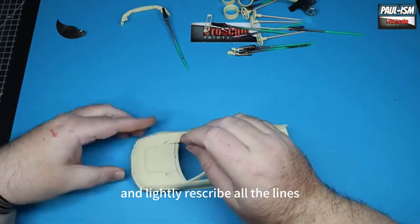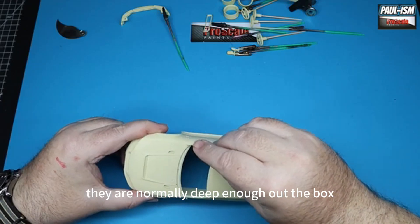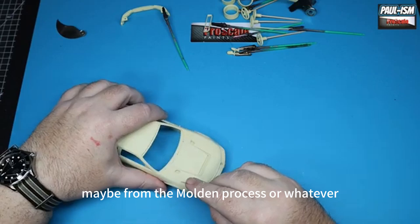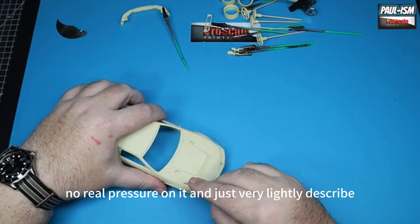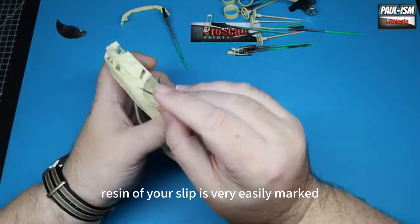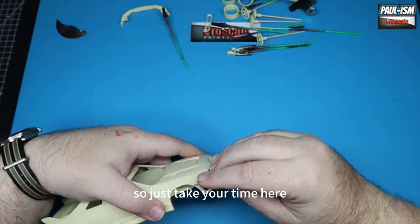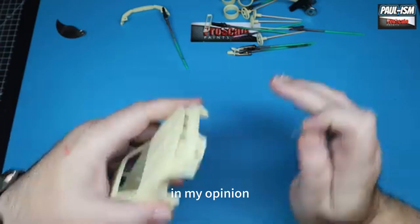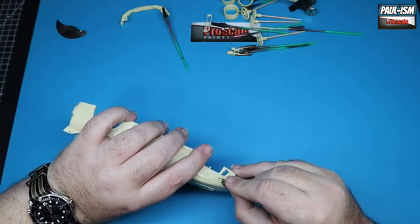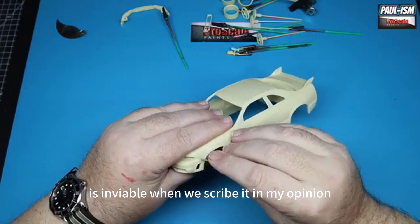Starting off with rescribing using our Holly rescriber, we're just going to go through and lightly re-scribe all the lines. I don't tend to do this for any depth — they're normally deep enough out of the box — but I like to clear out anything that may be in there from the molding process. Just go through with no real pressure, very lightly. Be careful with resin: if you slip, it's very easily marked and the scriber will go deep — a lot deeper than plastic. These Holly scribers are, in my opinion, definitely some of the best you can get, though they're a little harder to get hold of. Fingertip control is essential when rescribing.